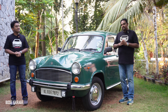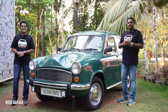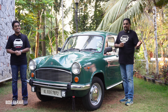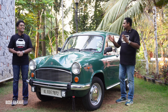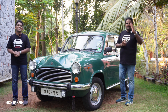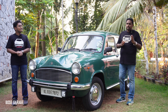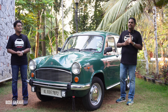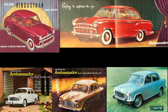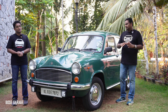Whenever you talk about the suspension of the Ambassador, it's a suspension system full of surprises. The Ambassador, whether pre-owned or brand new from the factory — no two ambassadors are the same. There will always be some differences. Regarding the suspension system, there were some changes over the years, but right from 1954 with the HM Landmaster till around late 80s or early 90s with the Mark 4 Ambassador, the suspension system remained the same — no changes at all.